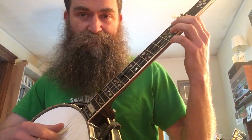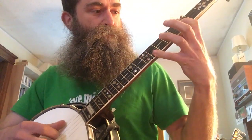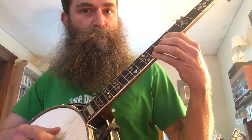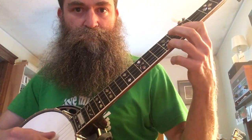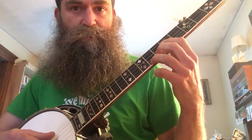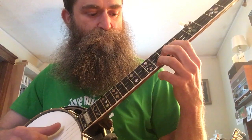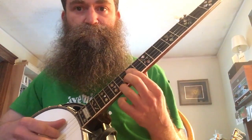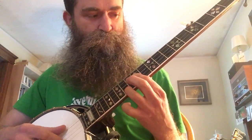Then it's kind of the same thing down to the 5th fret, change the chord shape — 5th fret barred. And then whatever shape you call that at the 5th fret. Then back to the beginning again, and then 7th fret this time.